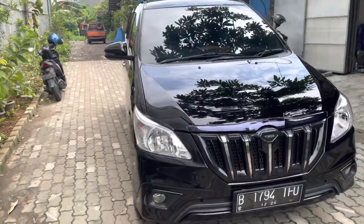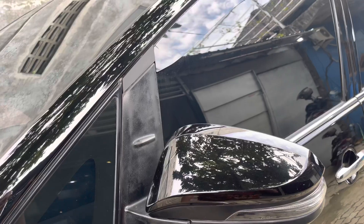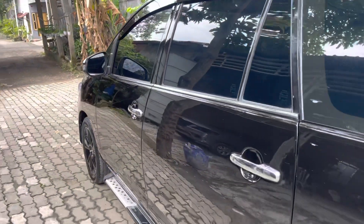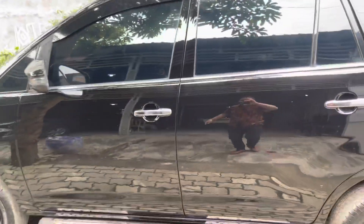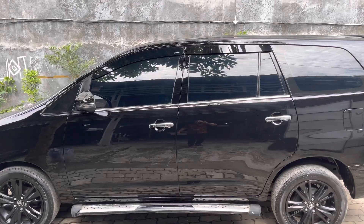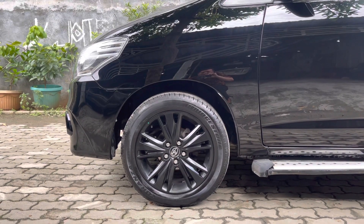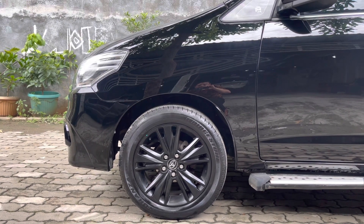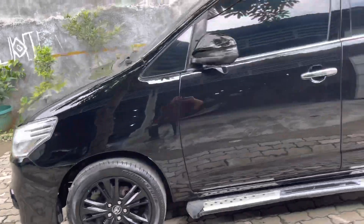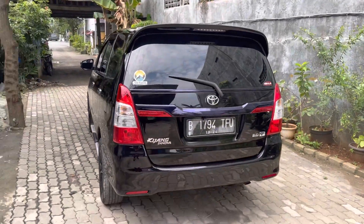Lanjut ke konsep bagian samping. Ada permintaan spion ribbon retract auto flip. Pelipit kaca chrome karena rata-rata di tempat kami kalau melakukan upgrade cat full body, pelipit kaca pada jelek dan minta ganti. List pintu dibuat clean, dilepas. Peleknya sudah menggunakan pelek Ventura Ring 17, ini konsumen sendiri yang bawa mobil ke sini sudah menggunakan pelek ini.